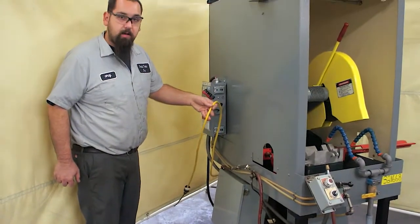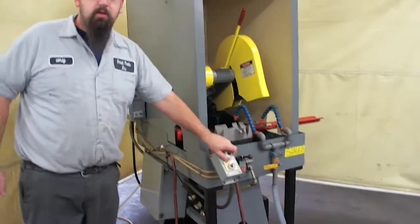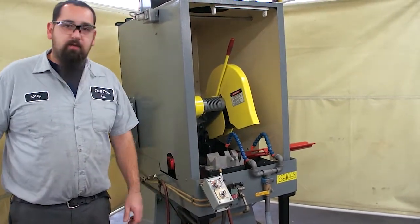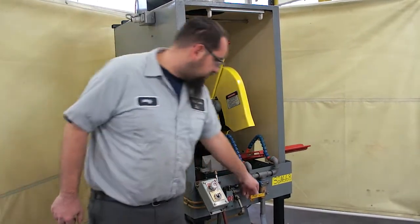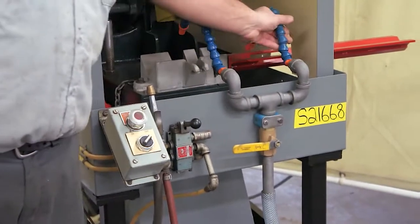This is what you need to operate the exhaust fan. The coolant pump turns on as soon as you turn the saw on, and when you turn off the saw, the coolant pump turns off. You also have a control flow valve here, and adjustable nozzles to put the coolant wherever you need.